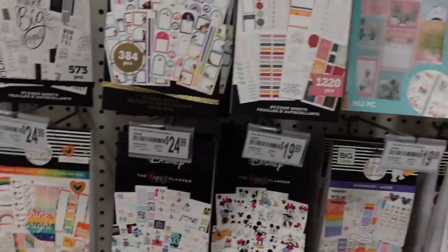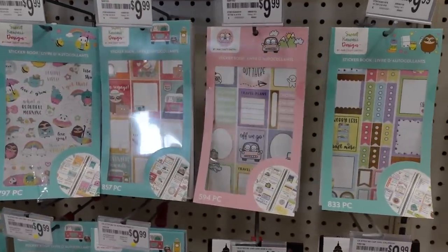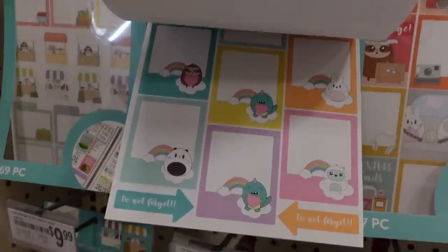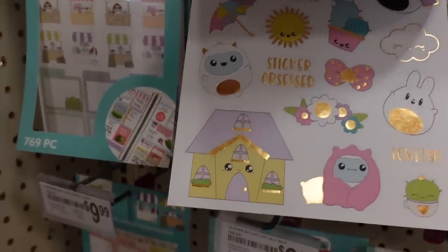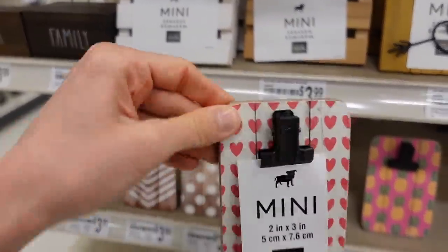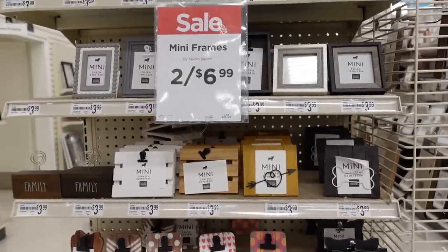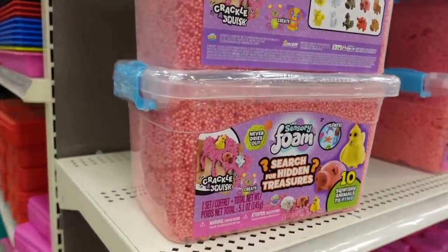I'm here in Michael's looking at the stickers — summer will be here before you know it. I love these sweet kawaii stickers, they're really cute. Aren't these mini frames adorable? The little clip — you could obviously make something like that but it's so cute. Two for $6.99 on the mini frames. This sensory foam does seem like fun — although does it get all over everything? It seems like it would make a mess.